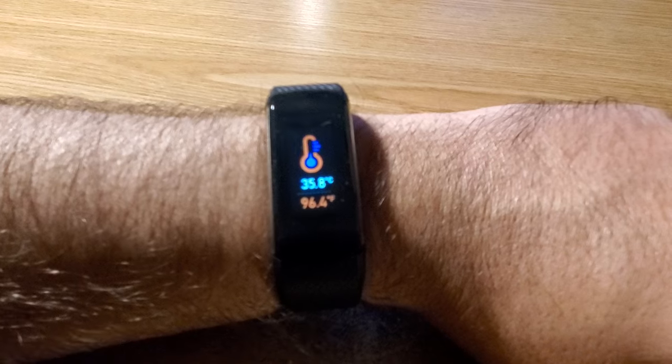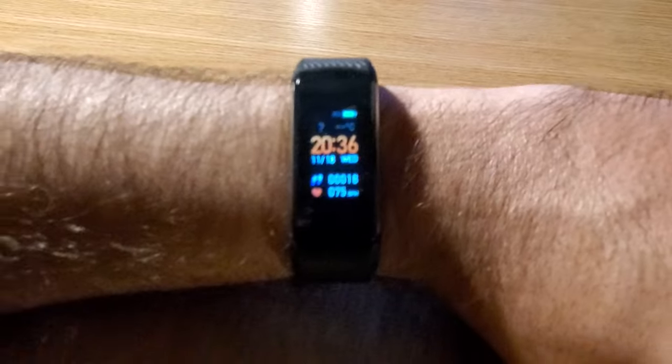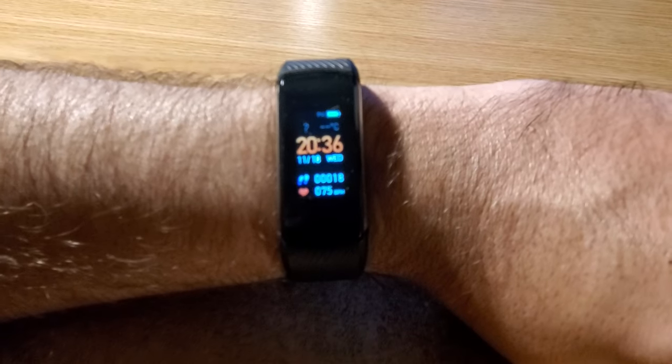It shows the temperature in both Fahrenheit and Celsius. Keep tapping and this brings us back to the main screen.